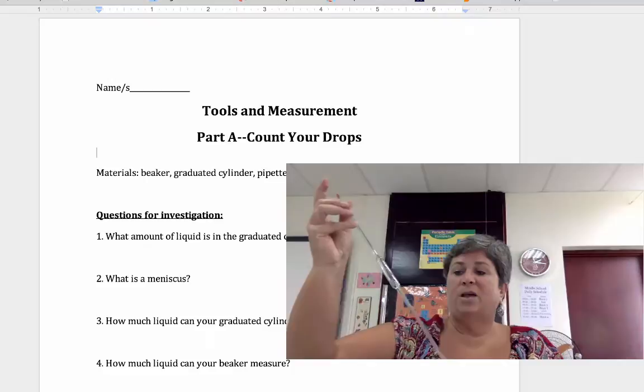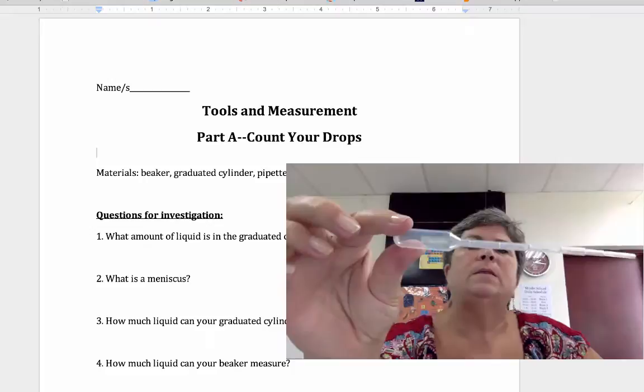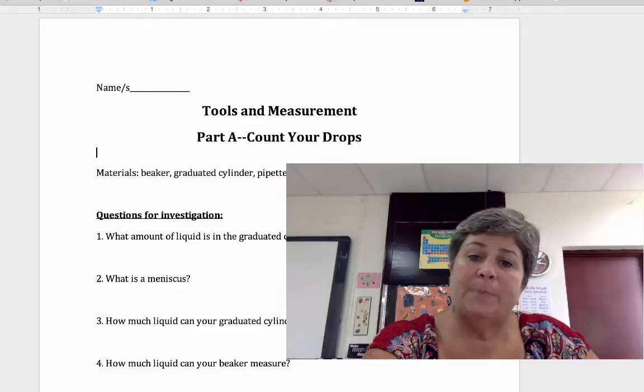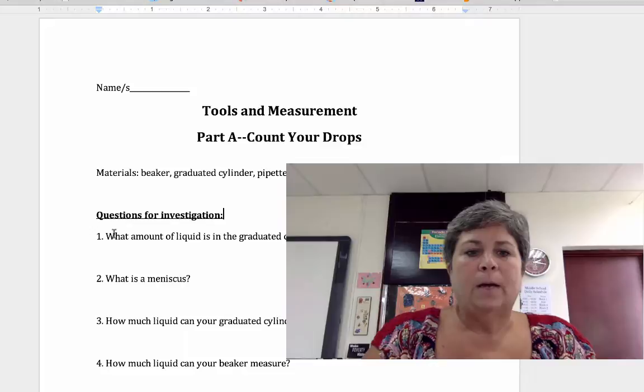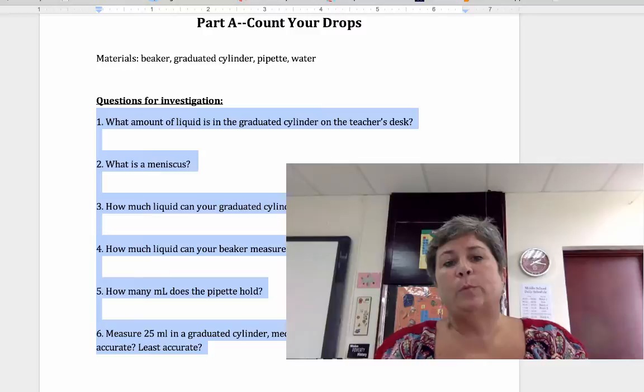You'll get some practice working with the glass pipette. There's also another type — little plastic pipettes. They're not always accurate in what they measure, but they're much easier to use. Some tasks will require the glass pipette and others you can use the little plastic one. Looking at the questions on screen, you don't necessarily have to answer them before class, but it would be a good idea to think about what the answers might be.